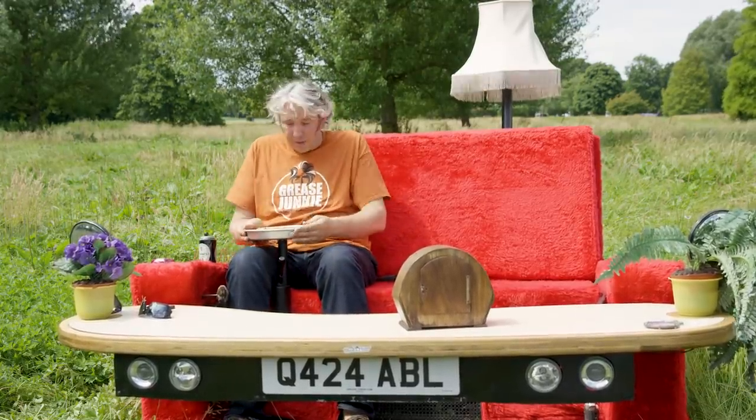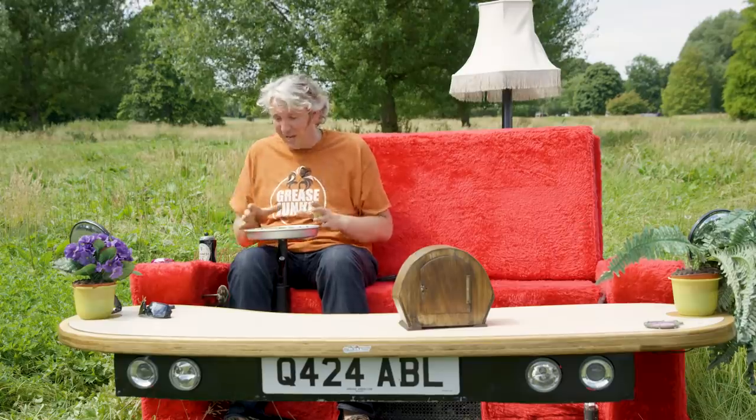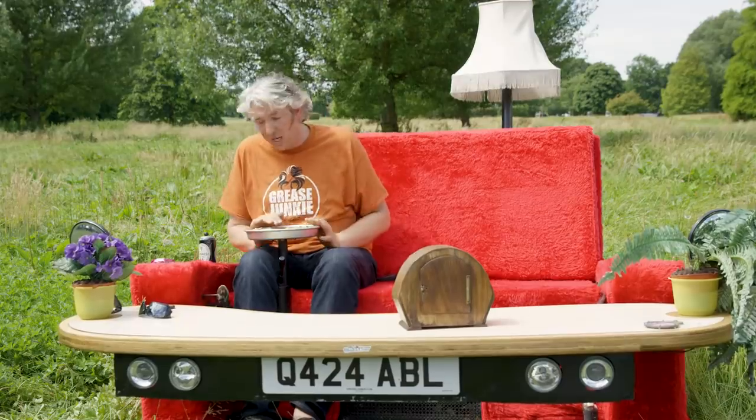The thing you actually steer the vehicle with is this pizza pan. Originally it was a real pizza that was fresh every month or so, but unfortunately it used to get nicked or would go mouldy. So we've ended up with this slightly more fake one here, but it looks very good at the moment, even if it's a bit dirty.